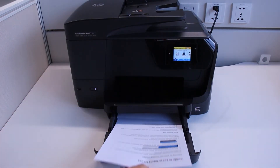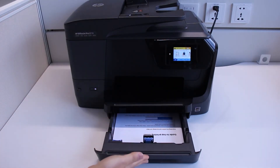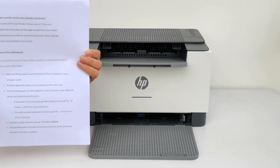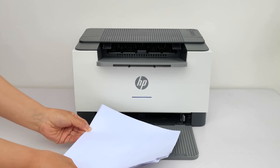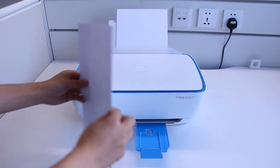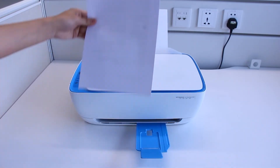For most front-loading inkjet printers, load the stack printed side facing up into the tray. For most front-loading laserjet printers, load the stack printed side facing down into the tray. For most rear-loading printers, load the stack printed side facing down into the tray.